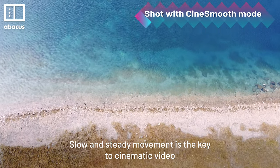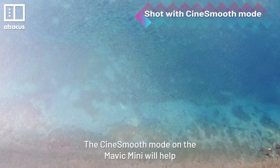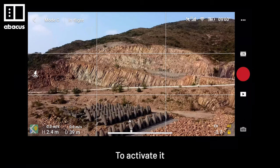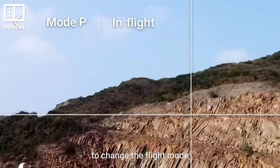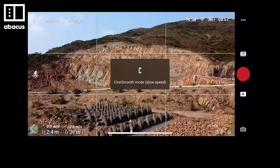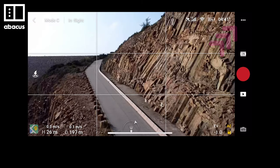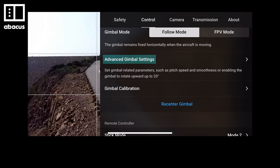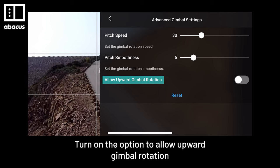Slow and steady movement is the key to cinematic video. The CineSmooth mode on the Mavic Mini will help by limiting the drone's speed and movement. To activate, just tap Mode Settings in the top left corner to change the Flight mode. After that, head into the drone's main settings and go to Advanced Gimbal Settings. Turn on the option to allow upward gimbal rotation.